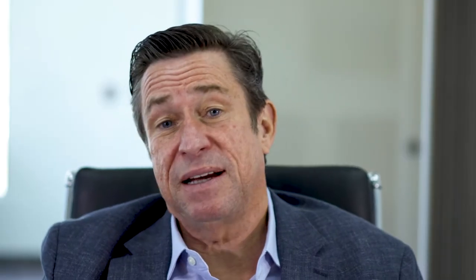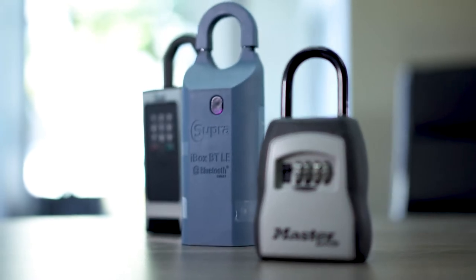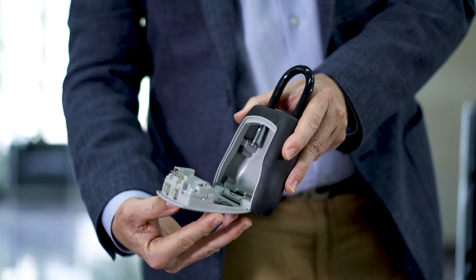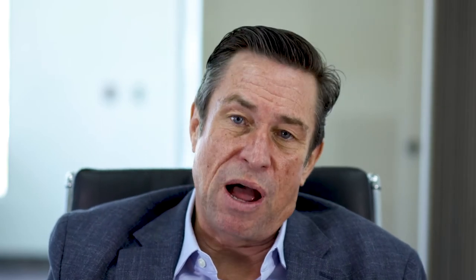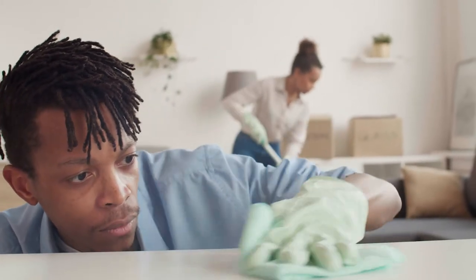There are three basic kinds of lockboxes. First is your simple combo lockbox. You do the combo, pull it down, you release it, the key's inside. You can get them at most any hardware store. They're inexpensive, easy to use, and often the right tool for the job — especially for vendors that just need to get in or out, or if you just need to let a person get the key to a property.